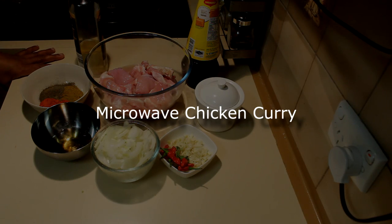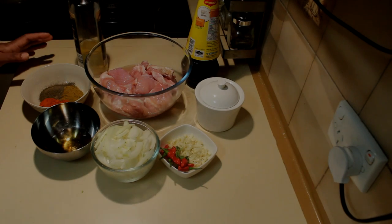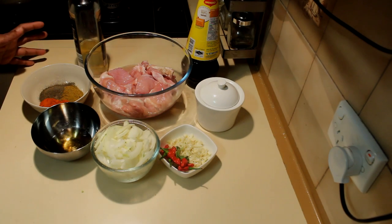Today I'm going to show you how to do a chicken curry in the microwave. This is a really easy and quick recipe.